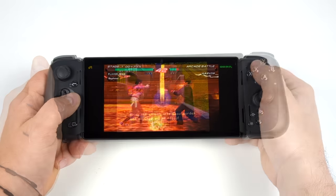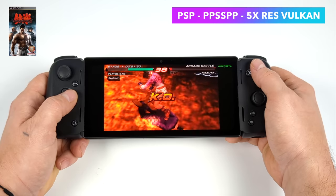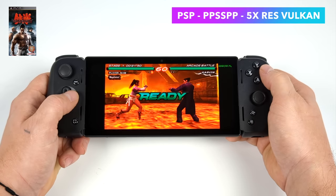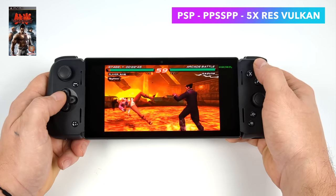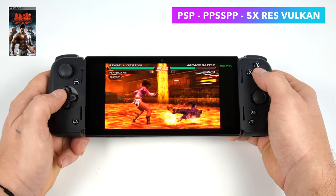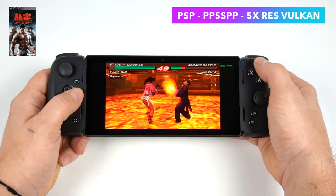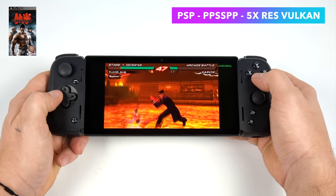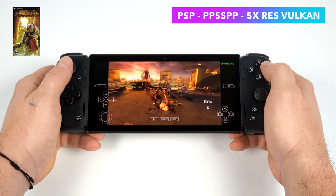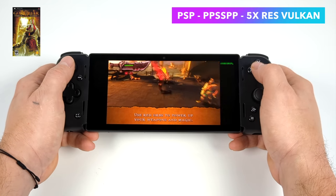Moving up to PSP using PPSSPP — 5x resolution, Vulkan backend, Tekken 6. That's a mid-range game to emulate and we're at full speed with no dips whatsoever even at 5x. For a harder test, our go-to is Chains of Olympus: still using the Vulkan backend, 5x resolution, no hacks on — running absolutely amazingly on the Edge.